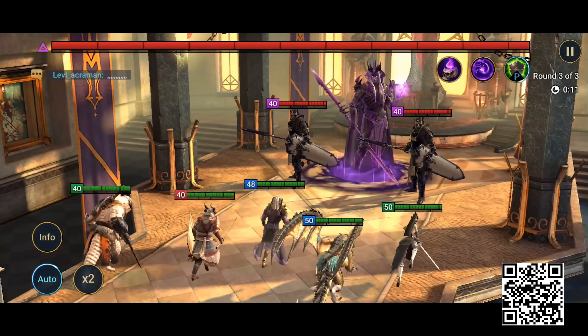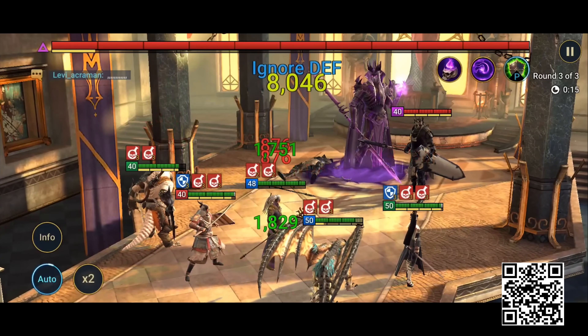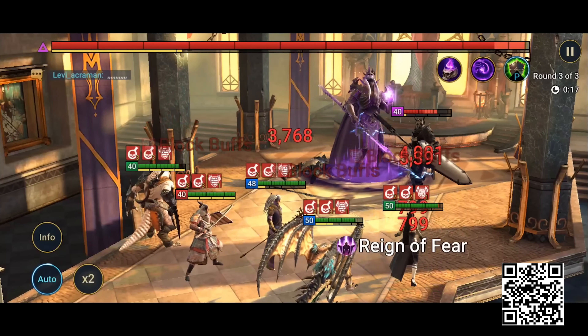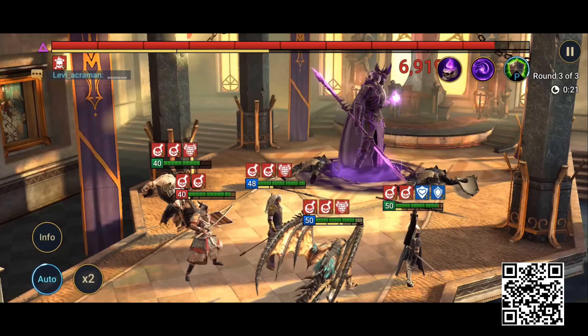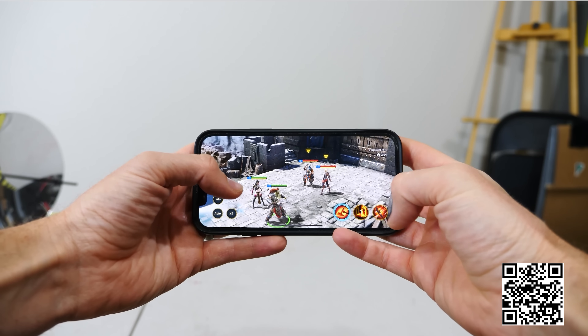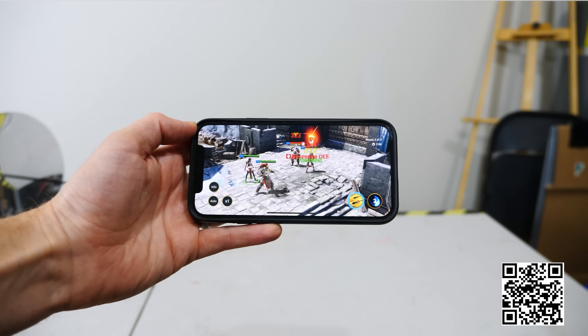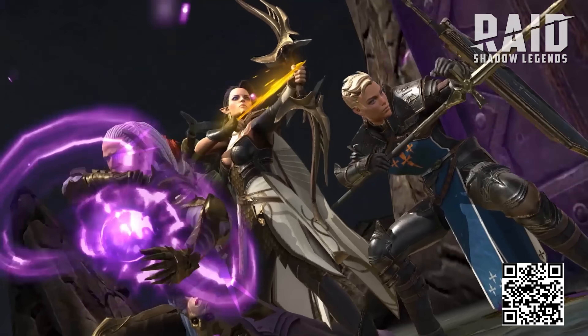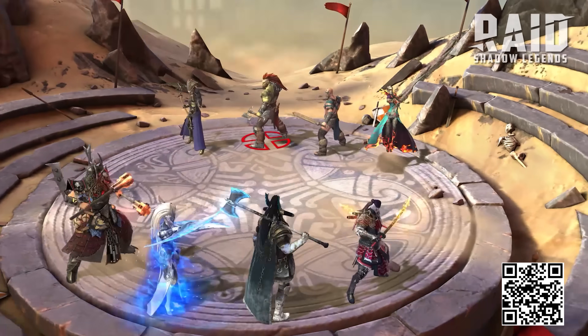The main trick to fighting Maylake is dealing with all the poison he puts out. He has an ability that deals all the poison damage you could take all at once. His poison debuffs can't be blocked or resisted, so you'll need shield buffs and healing to counteract the damage. Raid is the most immersive experience you'll find on a smartphone, with features you'd expect from a brand new RPG title: an amazing storyline, awesome 3D graphics, giant boss fights, PvP battles, and hundreds of champions to collect and customize.